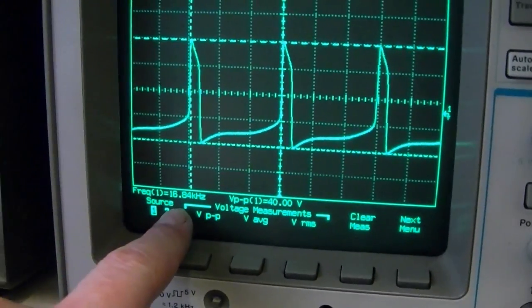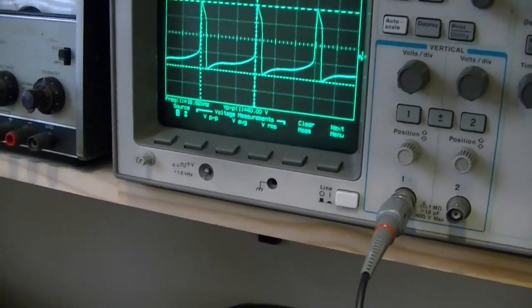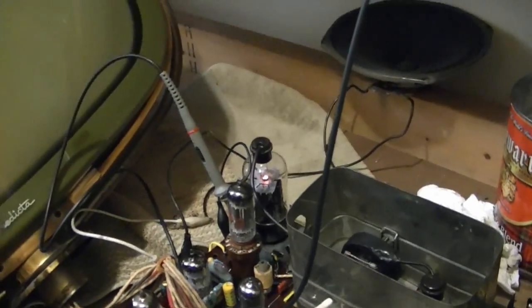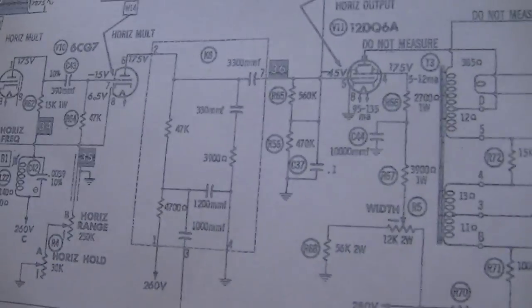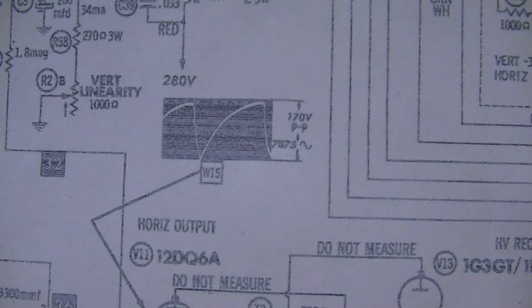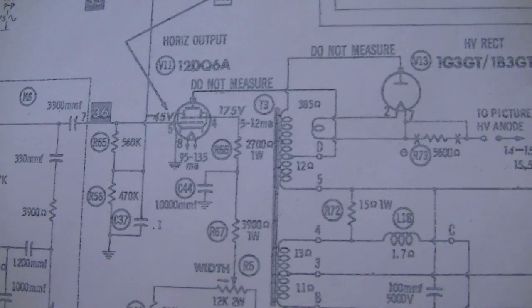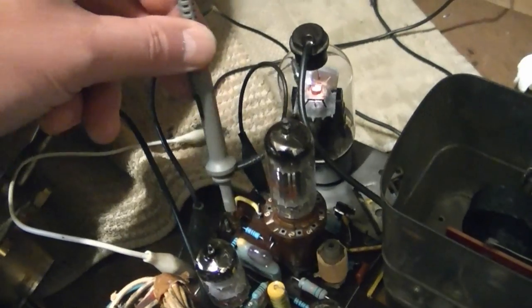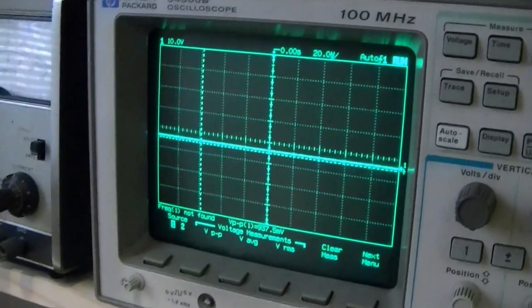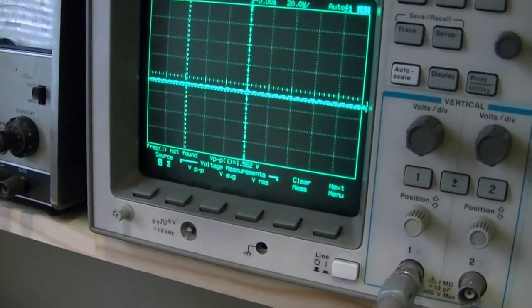The frequency's off though — 16.84 kilohertz, should be 15.75 — so it might not be getting a good sync pulse. But that doesn't concern me; it doesn't have any high voltage. Let's see if we got a signal on pin 5 there. It should look like that — 170 volts peak-to-peak, kind of a sawtooth-looking thing. I can't get to pin 5 easily, but I can get to that 560K resistor, which is right down here on the board. Nothing on that side of it, nothing on the other side of it. That doesn't look good — there is no signal getting to the grid of the horizontal output tube.